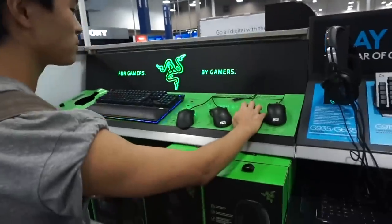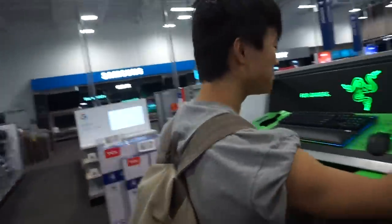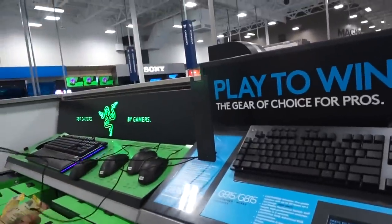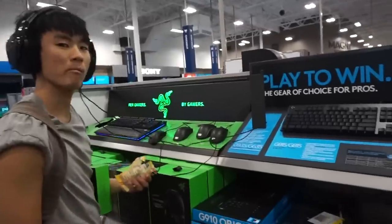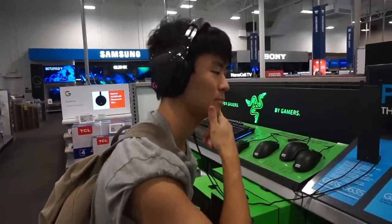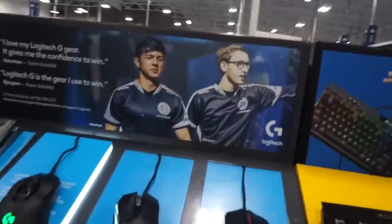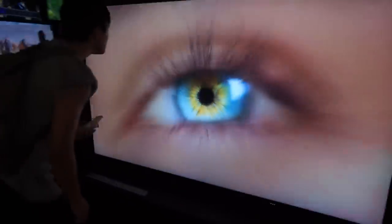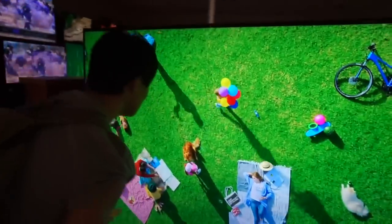Do you guys want to see a Razer Death Adder review on Soul Brothers? The new Death Adder might be in the back. This guy modeled for Logitech — yeah right, he doesn't even look Asian. Here's the 8K TV though — this thing is sick. You literally cannot see the pixels — it's insane. Why do you need this many pixels? Look at that price point. I think I just destroyed my eyes.